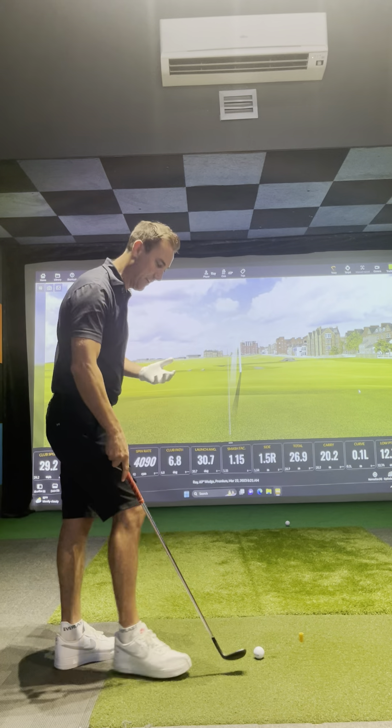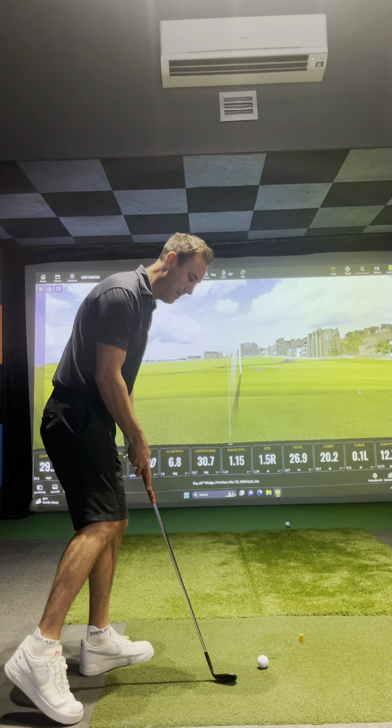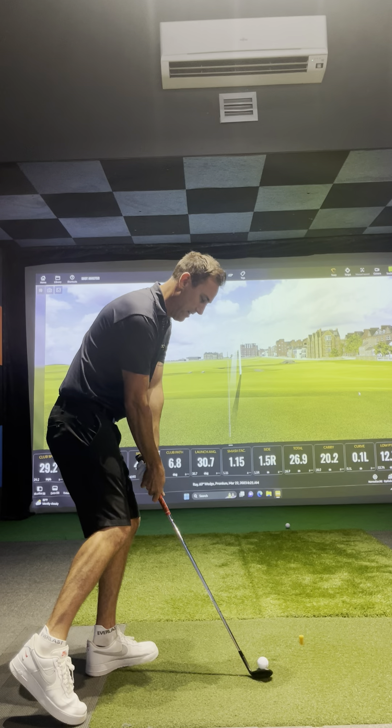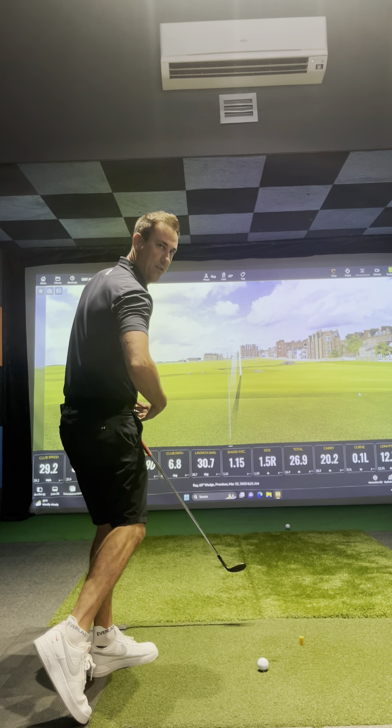So a really easy way to improve your chipping — just a quick lesson today — set up with your right foot in the air, feel like 100% of your weight's on the left side, and then as you're coming through impact, you're feeling like you're holding the angle and your body's just pivoting.